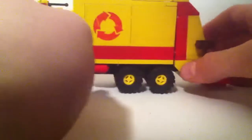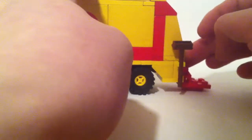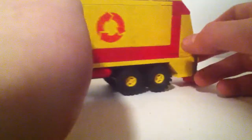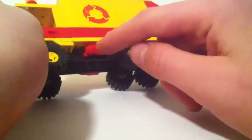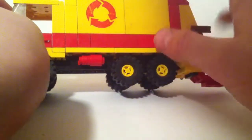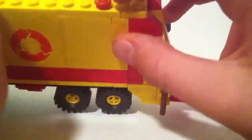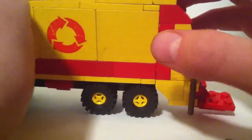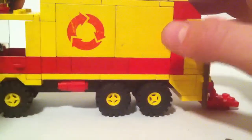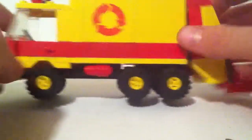This part goes up and down and clicks into place. There's a little recycling logo and a little gas cylinder — that's pretty good detail for the time period. There's also a light on top, just like on the real garbage trucks that come around at my house.